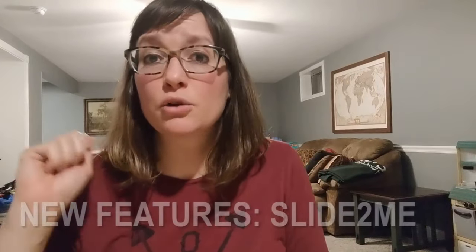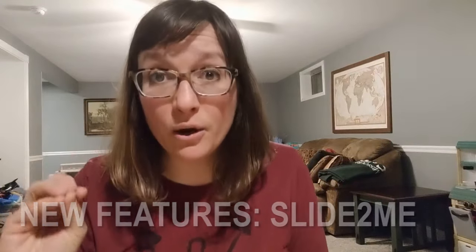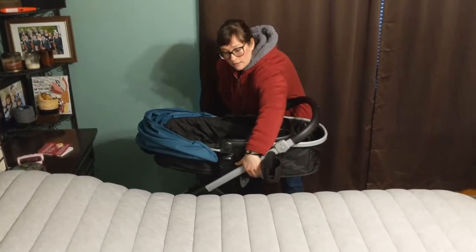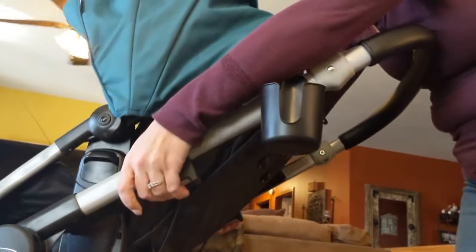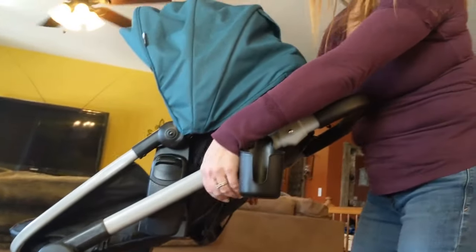The previous Graco Modes travel system was identical to this one except now there is a slide-to-me function that allows you to move the infant car seat as well as the toddler seat to whatever level you want, to suit you or baby. If you're using this as a high chair at a park or picnic table, you can slide it up high to match whatever table you're at. It just gives you a lot of versatility.